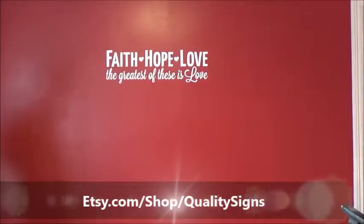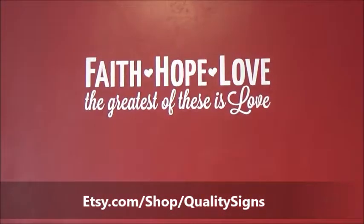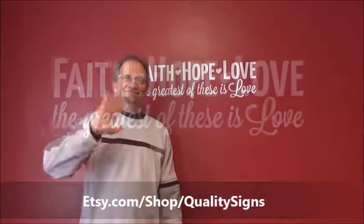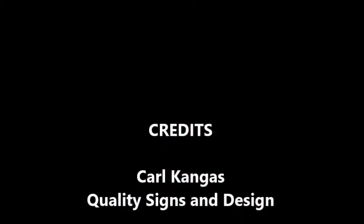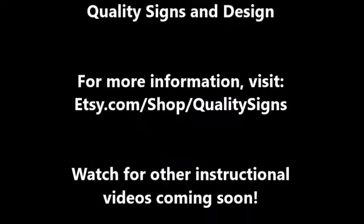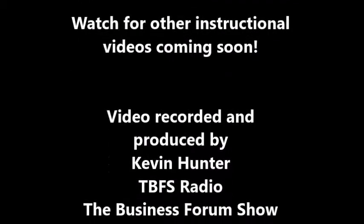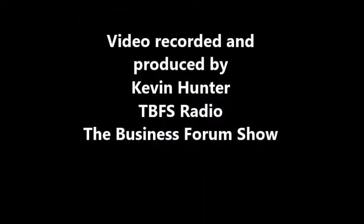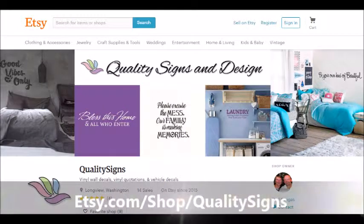You now have an inspirational, custom-designed, removable vinyl wall decal that adds to the decor of any room in your home. I'm Carl Kangas from Quality Signs and Design. Thank you for watching this how-to video for installing vinyl wall decals. If you have any questions or need additional information, you can find us at etsy.com/shop/QualitySigns — the link is in the description box below. Don't forget to click like, comment below, and please subscribe to this channel.